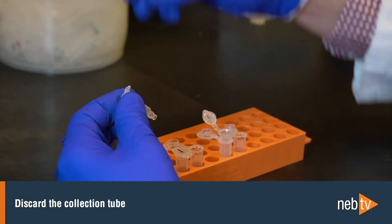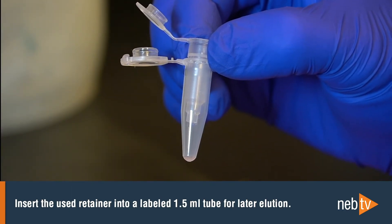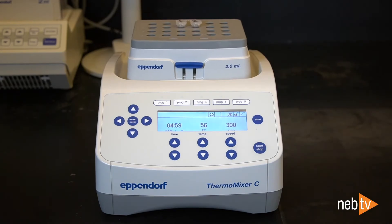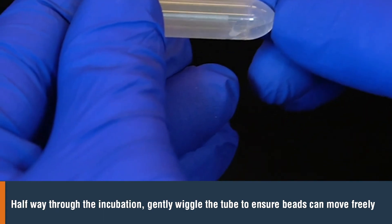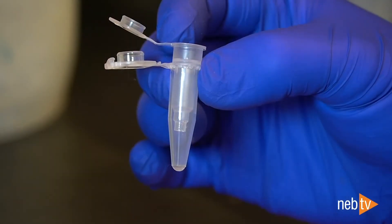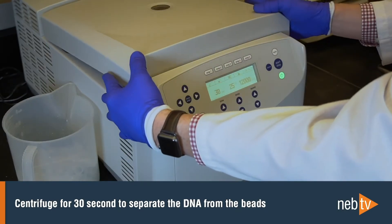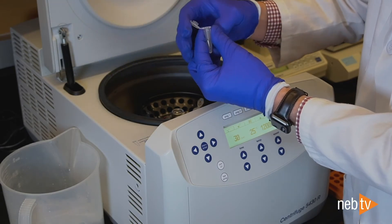Separate the bead retainer from the collection tube, discard the collection tube, and pour the beads into a new labeled 2 mL tube. Insert the used bead retainer into a labeled low-bind 1.5 mL microfuge tube — this will be used later for elution. Add 100 microliters of elution buffer onto the glass beads and incubate for 5 minutes at 56 degrees Celsius in a thermal mixer with agitation at the lowest speed. Halfway through this incubation, take the sample out of the incubator and tilt the tube almost horizontally and shake it gently. This ensures that the beads can move freely, allowing for complete release of the DNA from the beads. Place the sample back into the thermal mixer and finish the incubation. Make sure the bead retainer is inserted into the 1.5 mL microfuge tube. After the 5-minute incubation, pour the eluate and the glass beads into that bead retainer and close the cap. Centrifuge for 30 seconds to separate the eluate from the glass beads. When taking the samples out of the centrifuge, remove and discard the bead retainer with the beads, and close the microfuge tube containing your eluate.